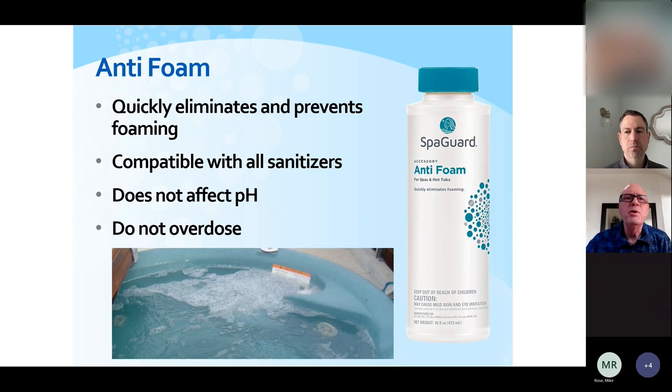For foaming, use a product called anti-foam — just add a few drops right on the foam and it'll knock the foaming down immediately. Use it fairly sparingly; if you overdose with it, it'll cause a little bit of a scum line. It comes with a flip-top lid.